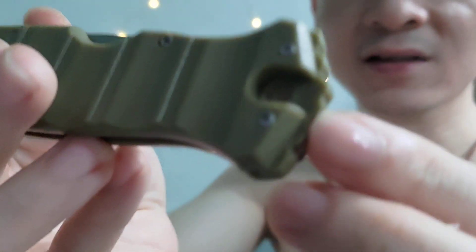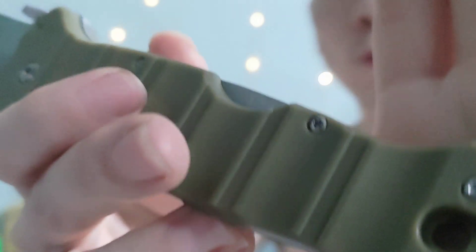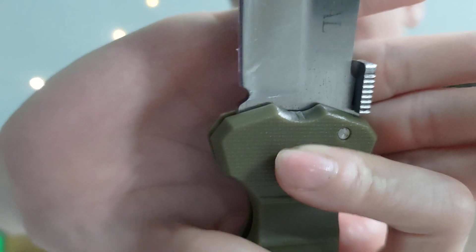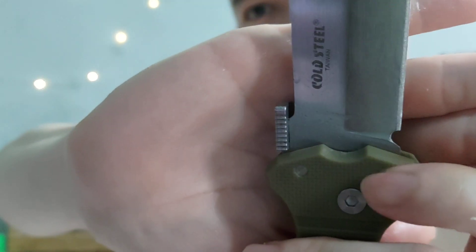Speaking of sandpaper, I actually needed to sandpaper some of the plastic as well. I don't know what plastic they use — I don't think it's FRN. You can see there are little bits of plastic coming up. I had to sandpaper that away. It's rough, it's not nice — it looks like some toy.